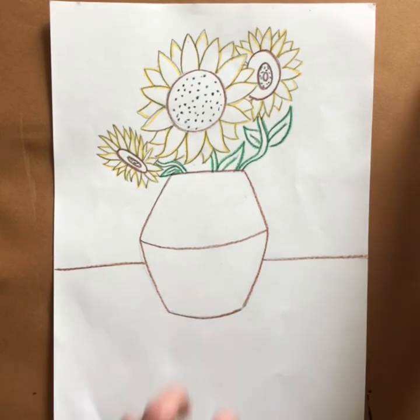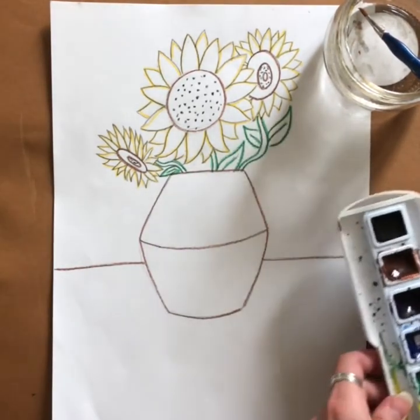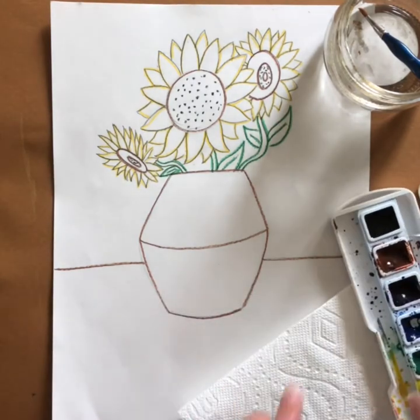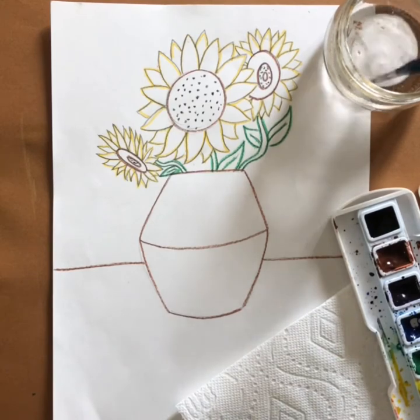Now moving on to paint — you want to have your water bucket and paintbrush ready, along with your watercolor paint and a paper towel. With watercolor paint, you really want to make sure you have a paper towel ready and available. Let's start with the petals.